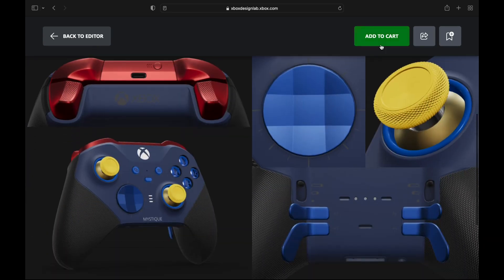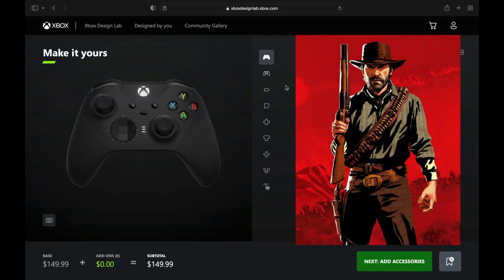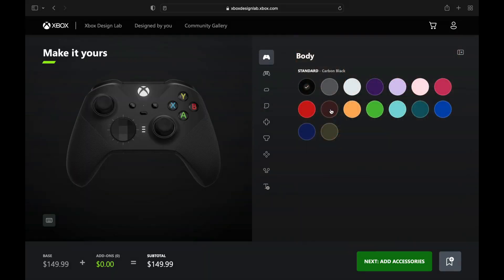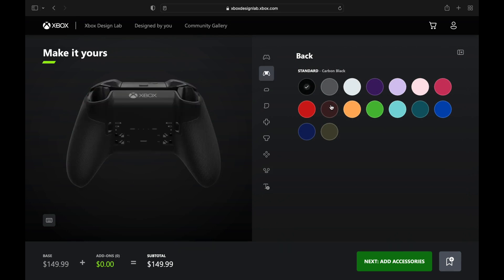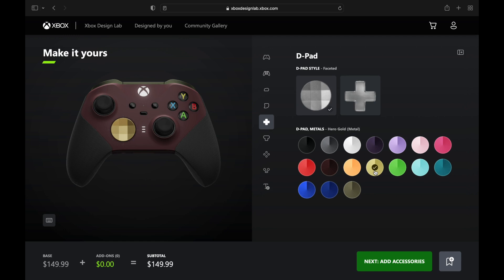The Mystique controller, guys. Next up, we have Arthur Morgan from Red Dead Redemption. We're going to go with that garnet red — a very dark, rich red color — and we're going to add some metallic nocturnal green, some really earthy tones to play off that red, almost like a leathery feel. We got bronze and leather gold, really western-themed.